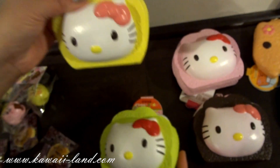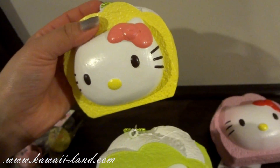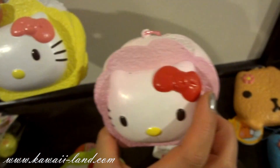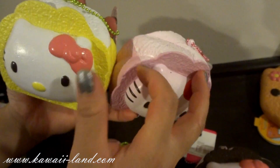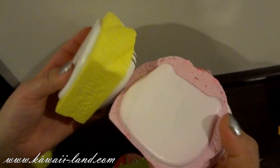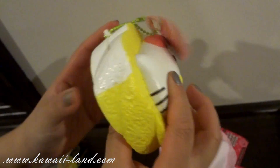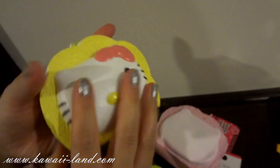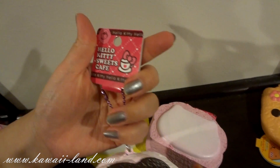We also received the yellow one and they're really pretty, kind of pastel colors. And this is the pink one — you can just see the difference, like the red and the light pink one. You can see the width of it — it's really thick. And this is the chocolate one, and it comes with the tag also.